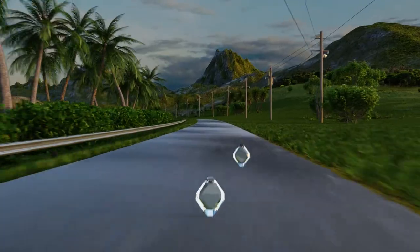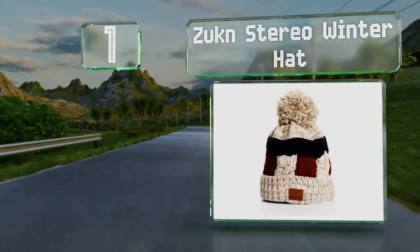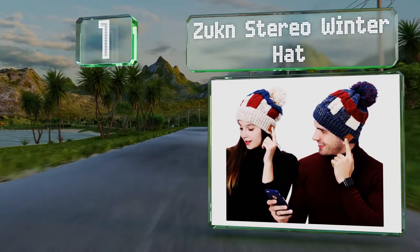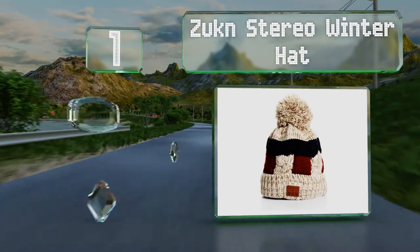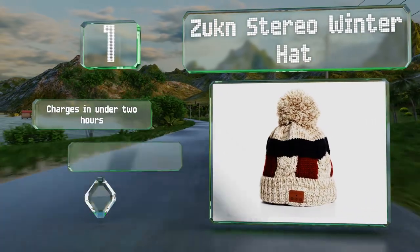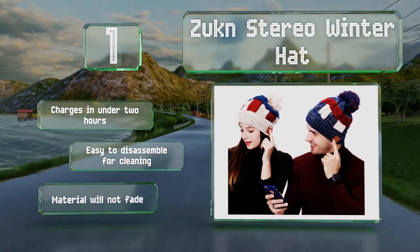And coming in at number 1 on our list, the Zukin Stereo Winter Hat is one of the warmest options on the market, made from woven acrylic that does an excellent job of retaining heat. It's available in 4 styles, each of which has a hand-finished appeal and a pom-pom at the top. It charges in under 2 hours and is easy to disassemble for cleaning. The material will not fade.